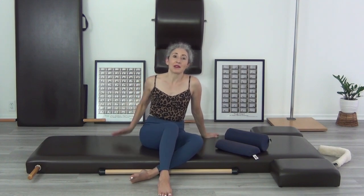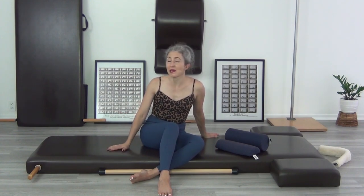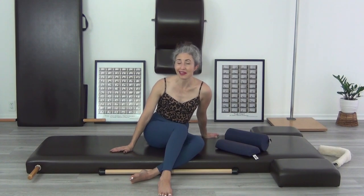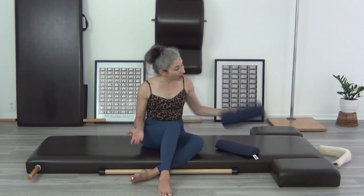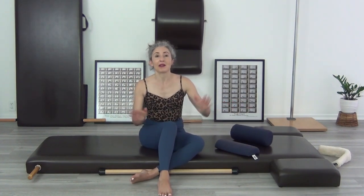Maybe you're teaching a lot of people that only have the mat, or maybe you're someone doing only the mat. Sometimes for certain exercises like the teaser, getting more proficient without the use of the entire studio of apparatus does take a little more time. It can be done, and you can master the teaser by doing it over and over again. There are some versions that are helpful, and some props I'm going to suggest that can double as tiny spine correctors and small barrels.